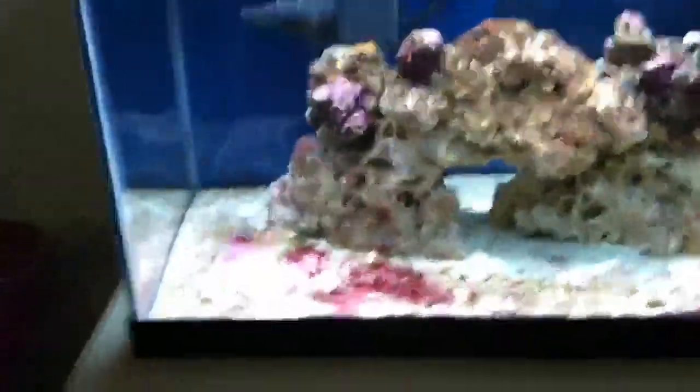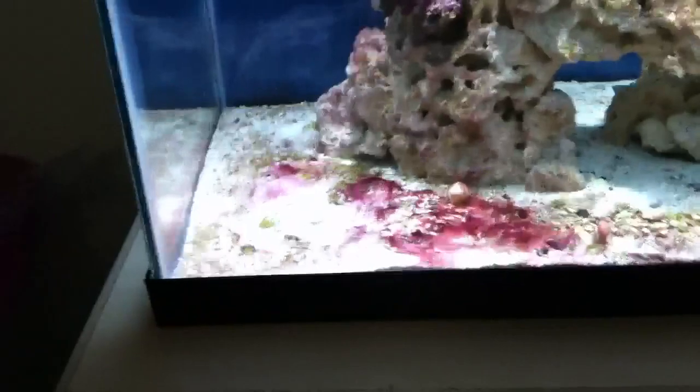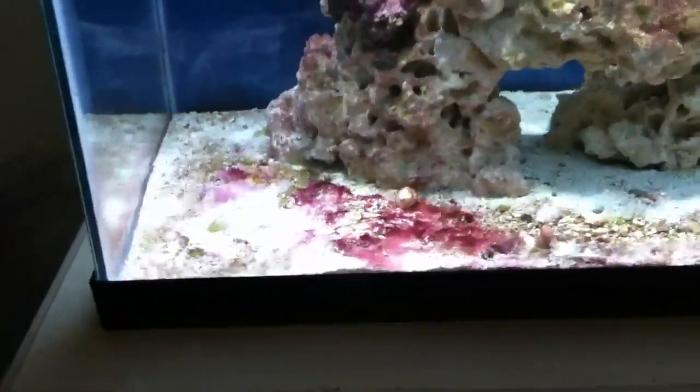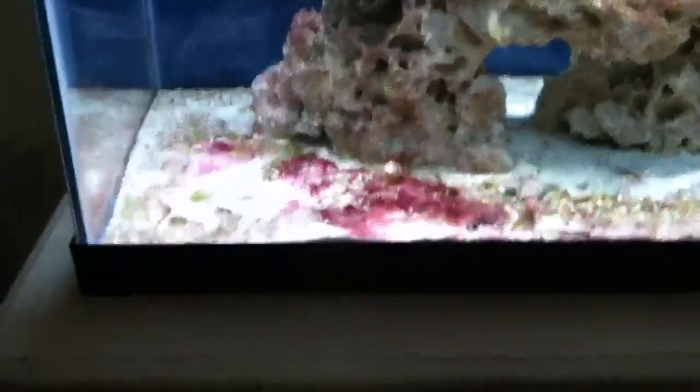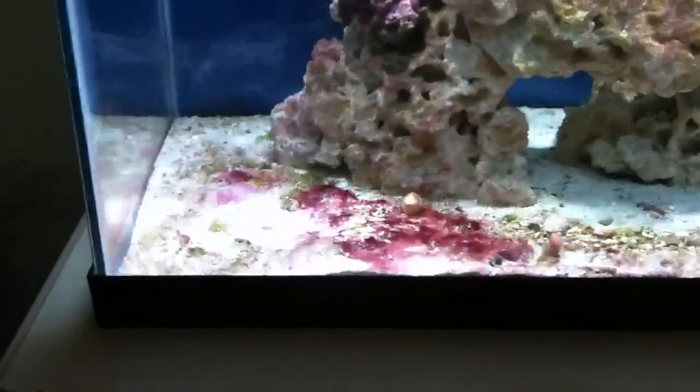Other things that are going on in the tank — down here in the corner on the sand bed, my red slime algae is growing. I've got to get some snails that'll eat this crap.